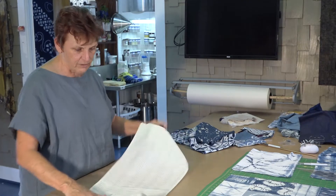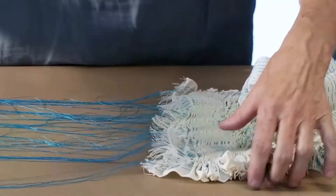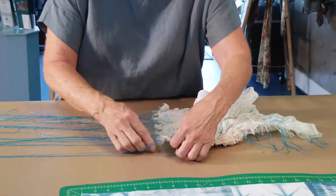This particular piece right here is a piece that's been hand-stitched. You have to lay it all out and do all the stitching with your needle and thread, and then I start to tie the threads off.